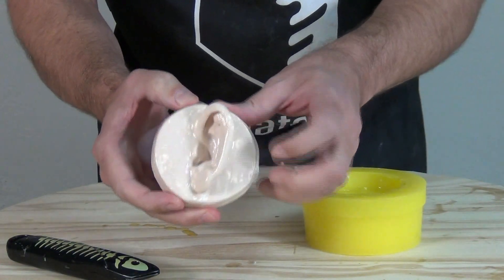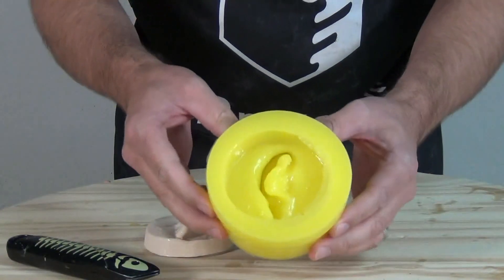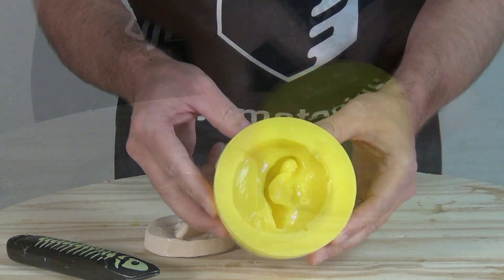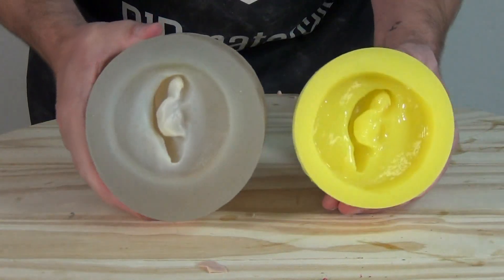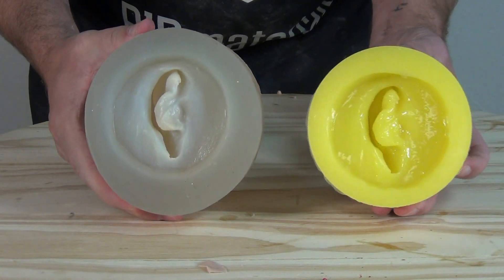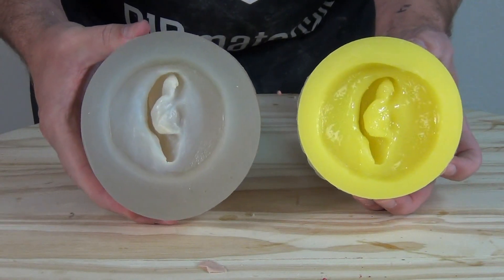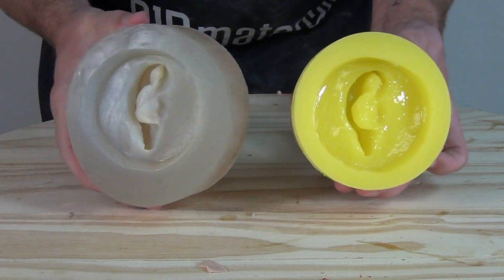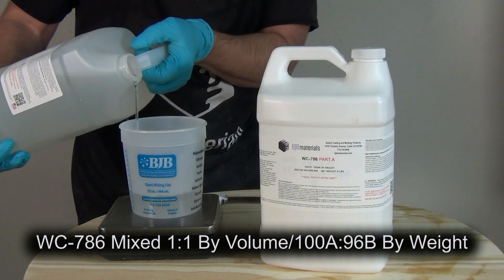You can see my pattern is nice and clean, and from the inside of the mold you can already see that gloss effect versus the other 5110F mold I had that was molded off just the regular ear. The one on the right is already much more glossy and shiny — you can see the difference right away.